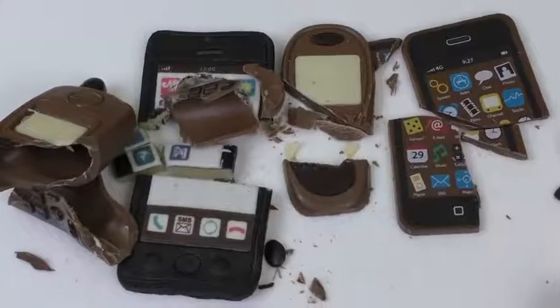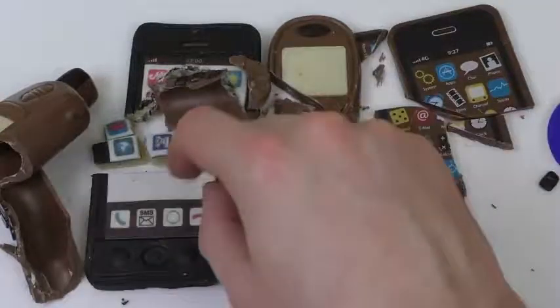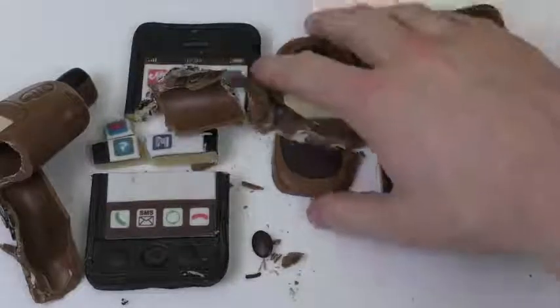Mm-hmm, it's good! I think the marzipan is better than the chocolate ones. The chocolate ones you can eat — it's funny — but marzipan is awesome. I hope you enjoyed it. I hope I brought you something special here — a triple smartphone review!